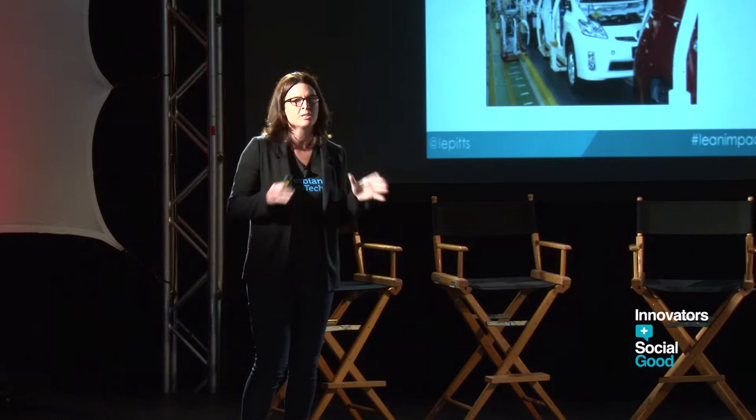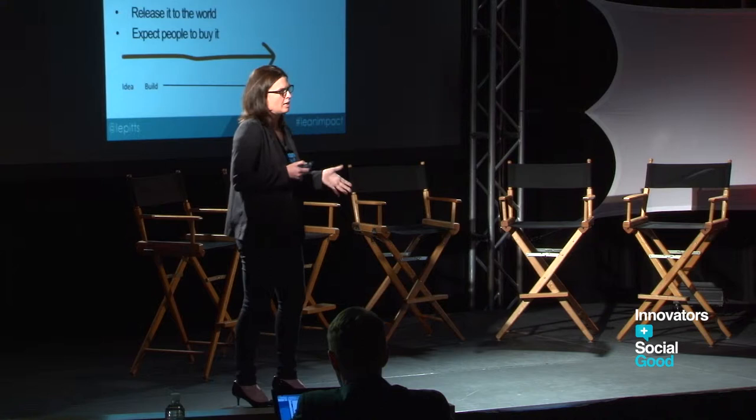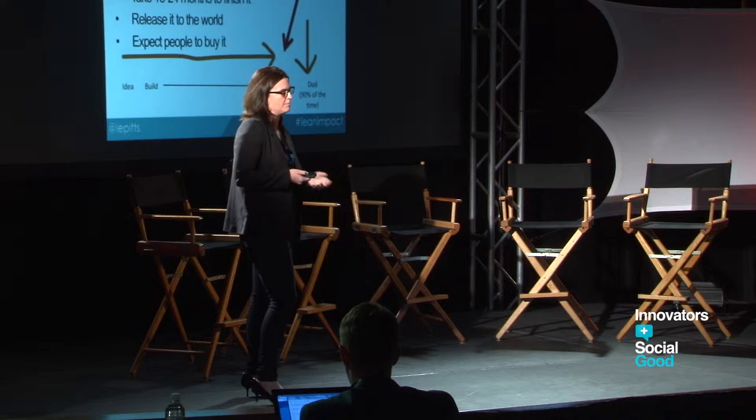What's really amazing about what's happening now is that there's lean for civics, lean branding — this set of principles can be used for so many things. The social good world is so excited about this. The old way that it used to work for startups: you'd have an idea, go into stealth mode, spend 18 months building a product, raise some money, and finally launch it to the world. That's when you'd get the feedback — and most of the time, it failed.